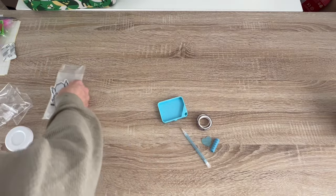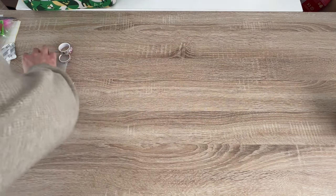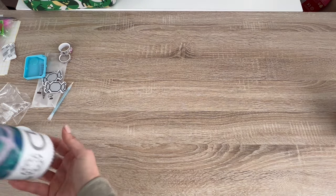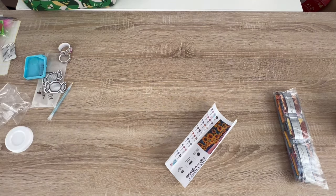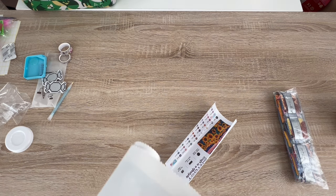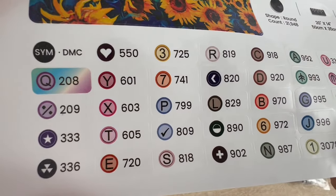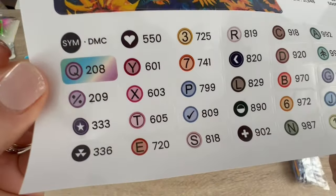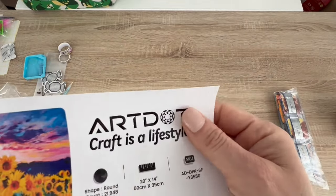There are diamond painting stickers that look like little wrapped candy pieces. Inside the tube we have the tool kit, the drills, the canvas, and a sticker sheet. The canvas was rolled tight in the canister so we'll give it a second to settle out. These stickers are a nice shape and size — this whole thing is a sticker and it's pre-cut too, great for your journal.